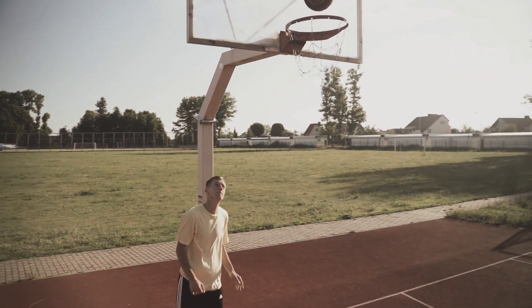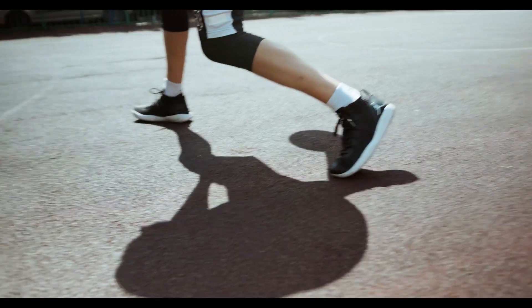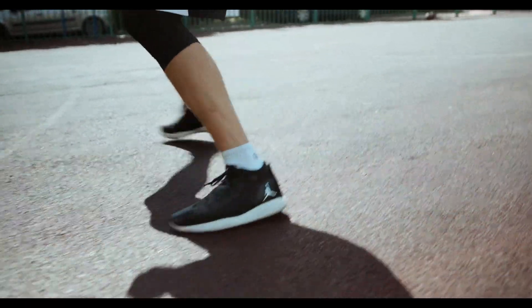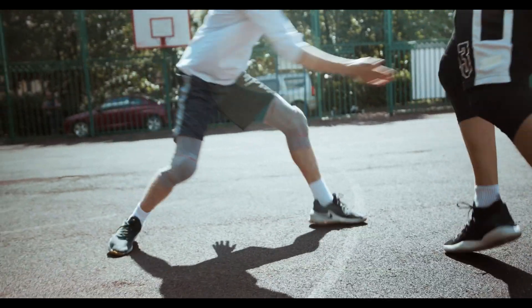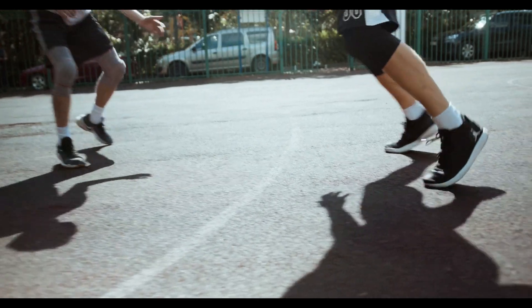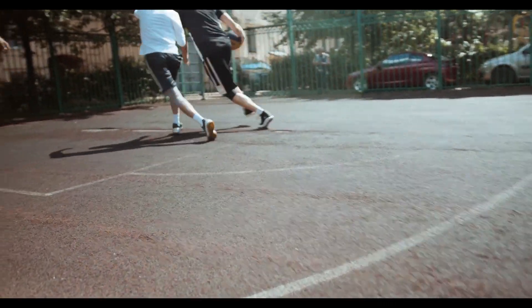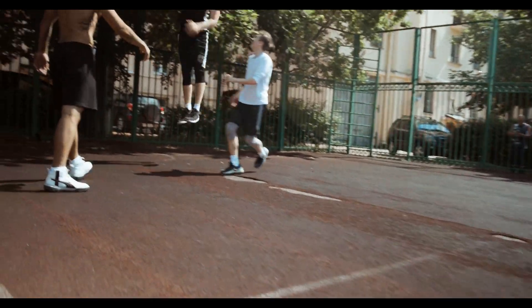Vert Shock is a proven training program that was developed based on scientific studies and years of experience in vertical jump training. It uses advanced training techniques and nutrition approaches to help increase your muscle strength, power, and jumping speed. With Vert Shock, you can expect real and lasting results, regardless of your current skill level.